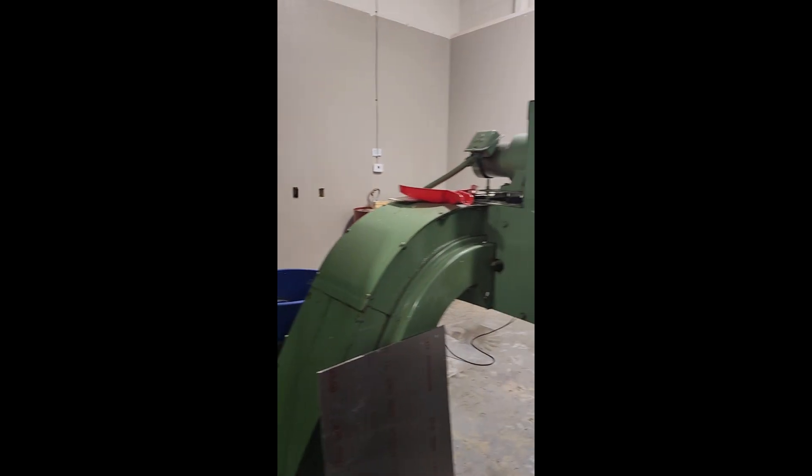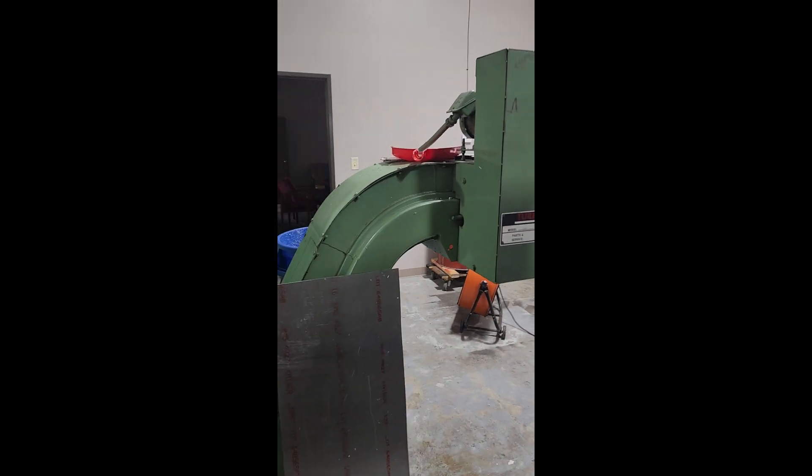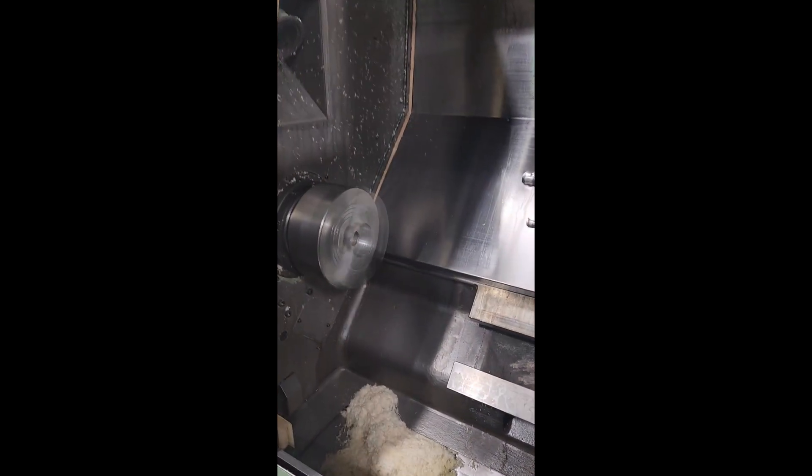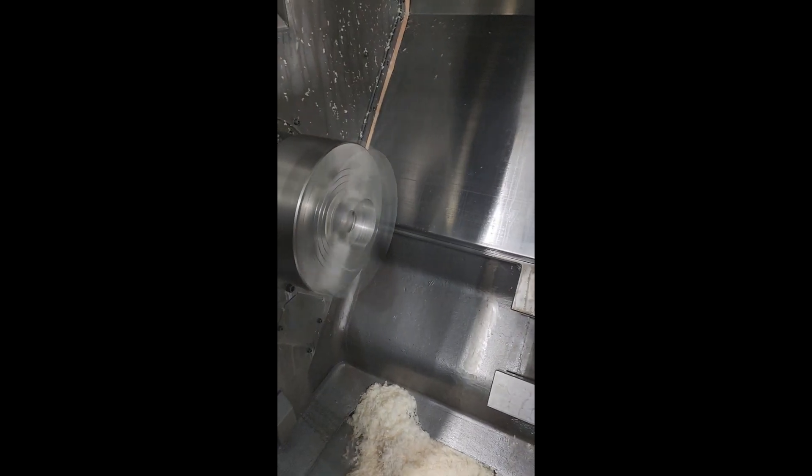Chip conveyor — high-level chip conveyor for a 55-gallon drum-sized chips box. The machine is holding nice tolerances for an older version of the machine.